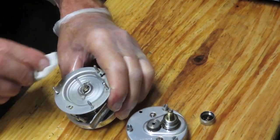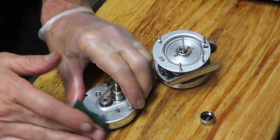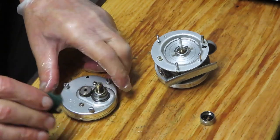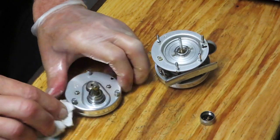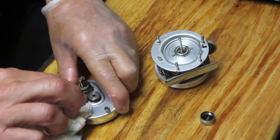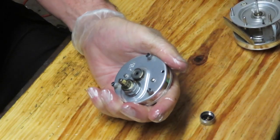That's the simple side in terms of dealing with the non-mechanicals — a little bit of cleaning and showing you how that spool bearing setup works. Now we're ready to get into the gear side and take care of business. There are two Phillips head screws holding the side case on. I'm going to put those right into my tray so I don't lose them and I know where they are when I go to reinstall.